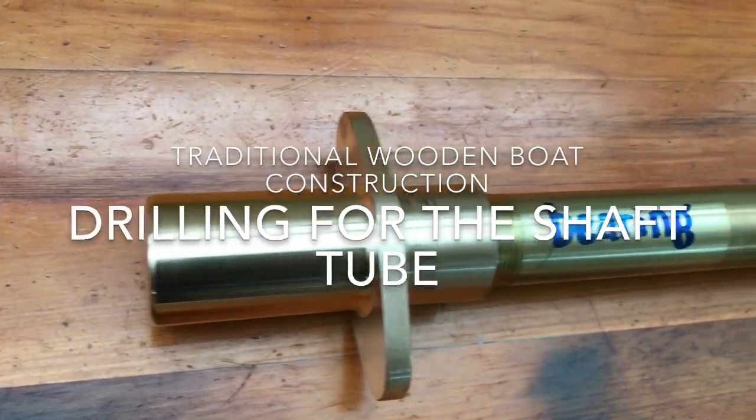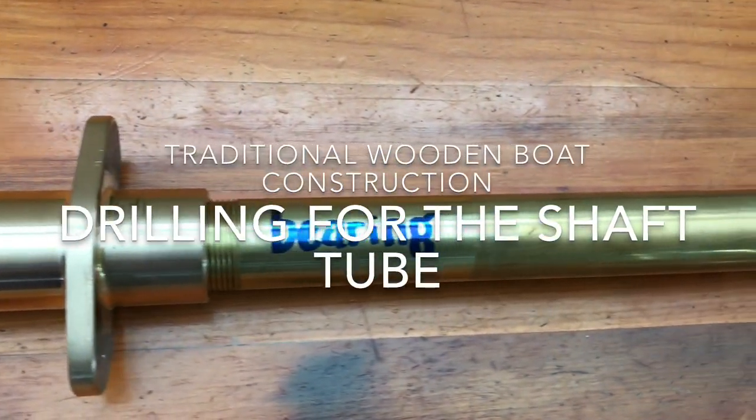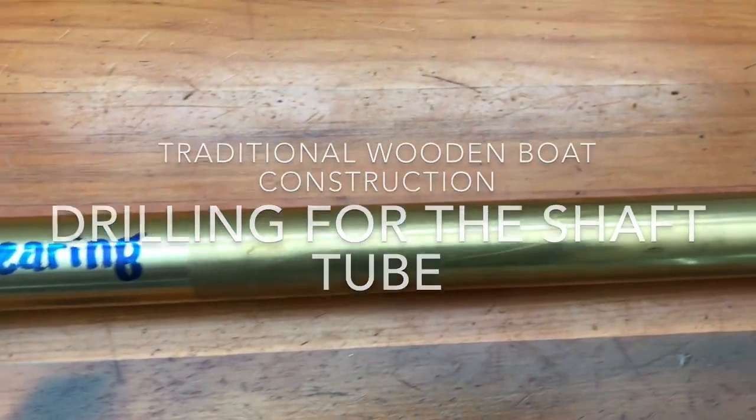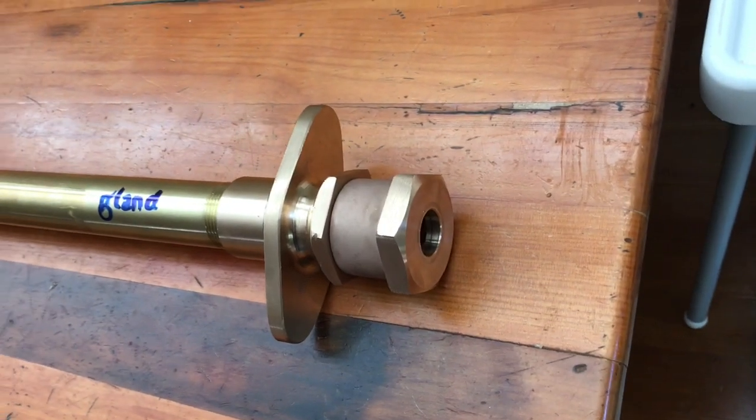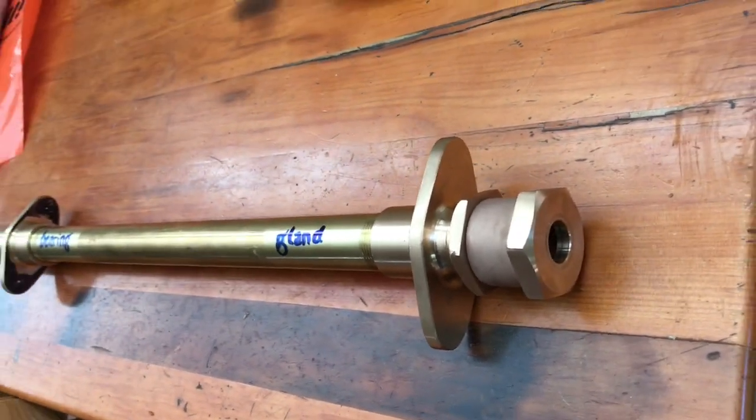The propeller shaft of an inboard powered boat traditionally spins in a stern bearing, a tube and an inner gland. On my 24 foot traditional carvel plank Ranger, this tube goes through about 2 feet of stern post and deadwood.